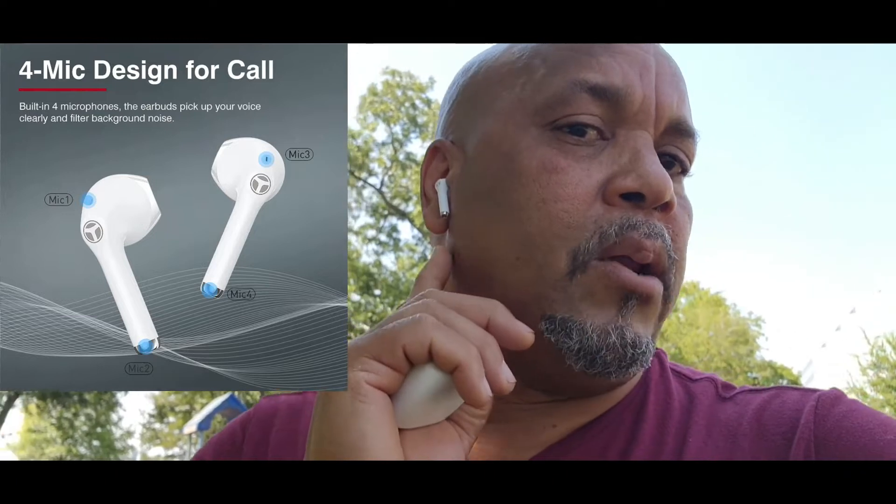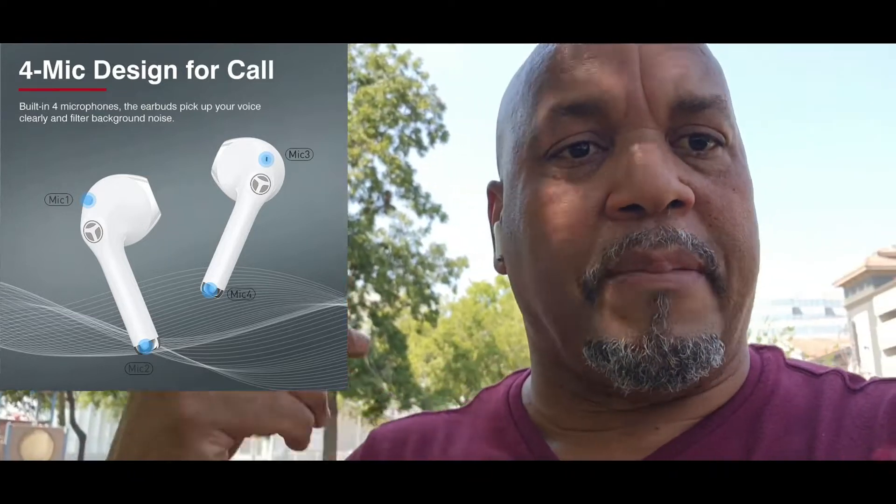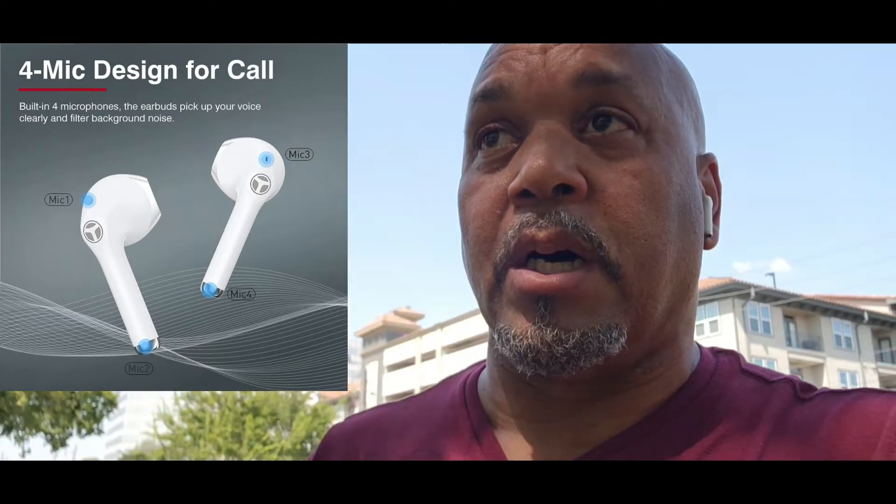These are IPX5, which means you can sweat on them and they can get rained on. They have two mics on each earbud — one below and one on top — so you have different mics to capture your sound. You can see in the video right now, I'm going to demonstrate that.